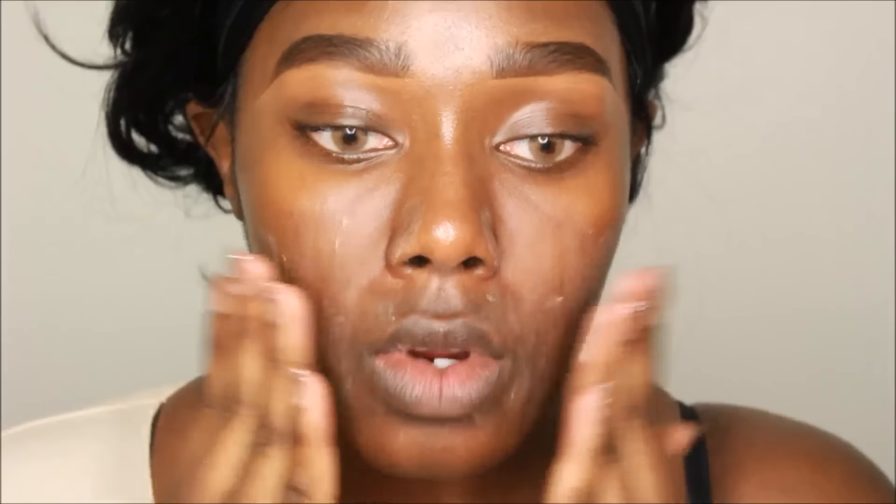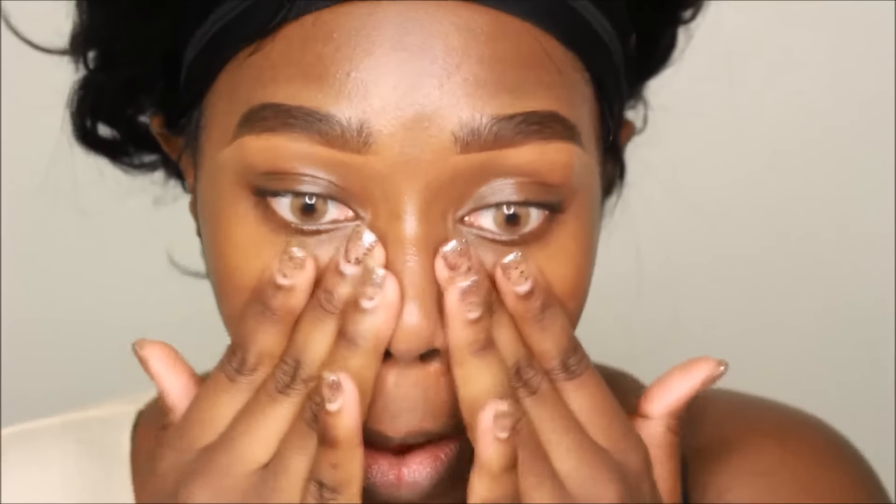For this makeup tutorial, we're going to start off doing what we always do. I'm using my Nivea Men's Aftershave Balm as my primer, and then I'm going to use my Dr. Brandt Pores No More primer on top of that. You want to have a nice smooth, clean-looking face for your first day. This tutorial is good for any day of the week — morning class, evening class, parties, whatever.